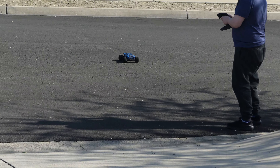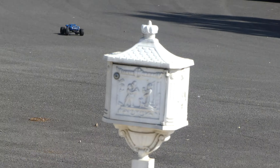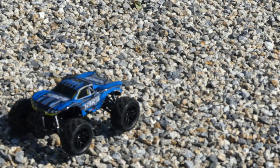That motor allows it to top out at 19 miles per hour, and to do that it has a 390 magnetic motor. Just because it can go 19 miles per hour doesn't mean you have to drive it that way — you can adjust the speed up and down on the controller with a little switch.